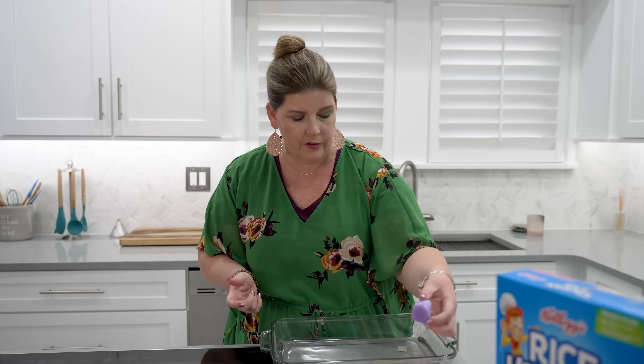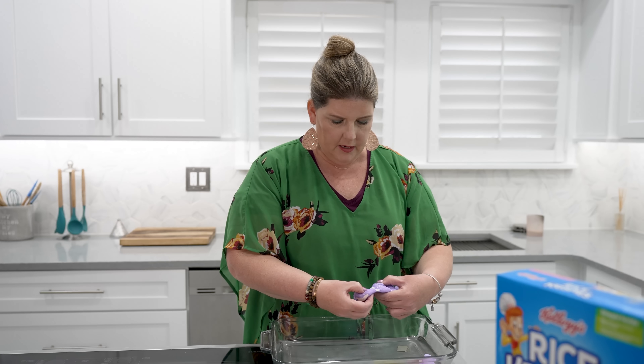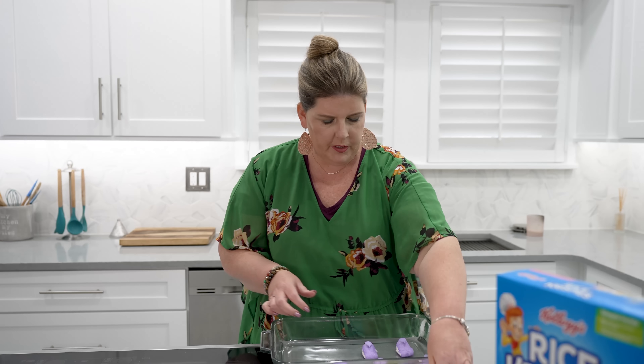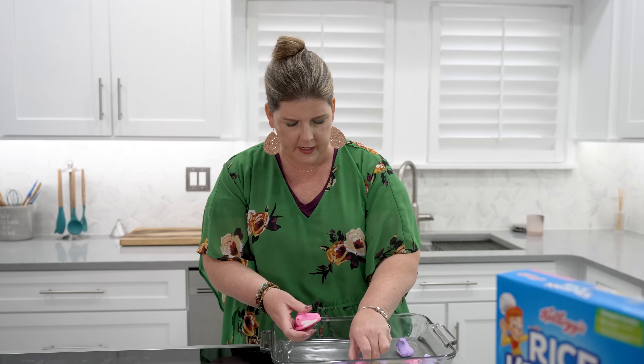Maybe you're going to an Easter event, but we're just gonna take our Peeps, line them up — and you have to have a mixture of colors for the Peeps. We're just going to do multi-color. You know, there's really no rules. It's kind of how you want to do it.